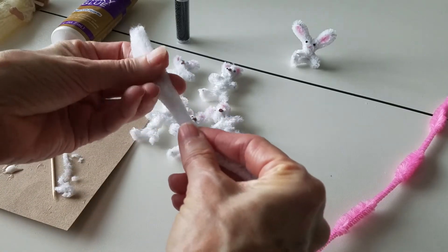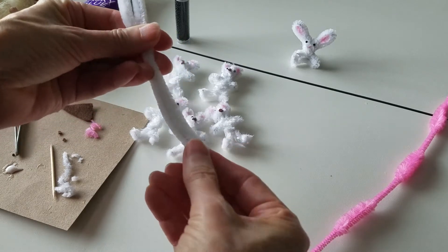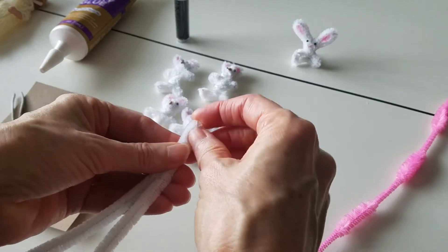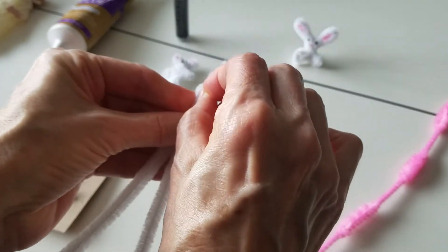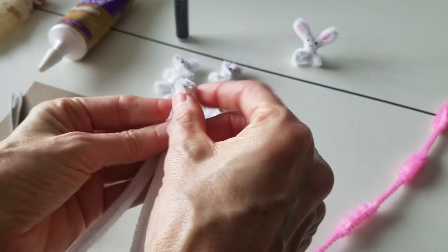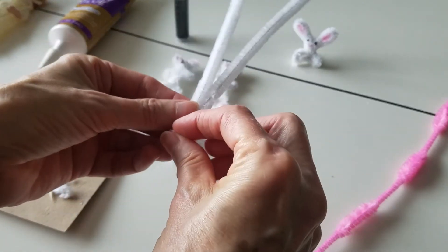You're gonna fold it in half like that, and right here at the bottom I'm gonna flip it over this way — where it's bent you get an L shape like that, and that's going to be his nose. Alrighty, I'm gonna flip this back up.